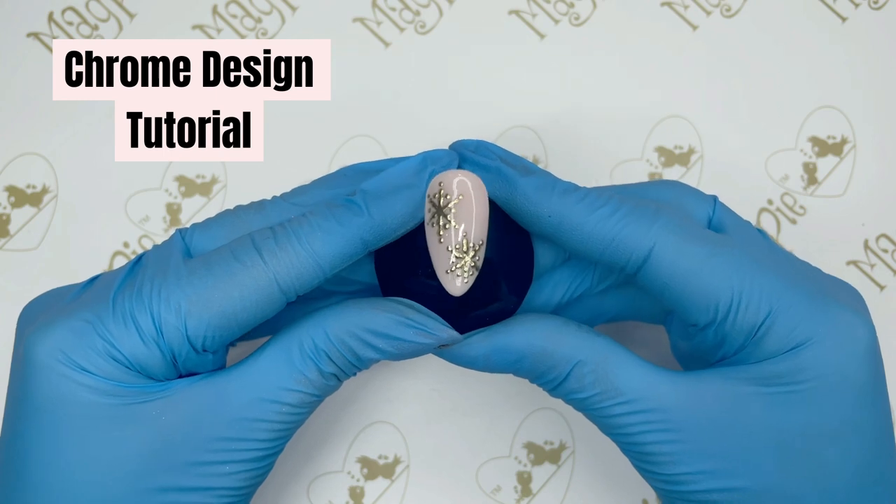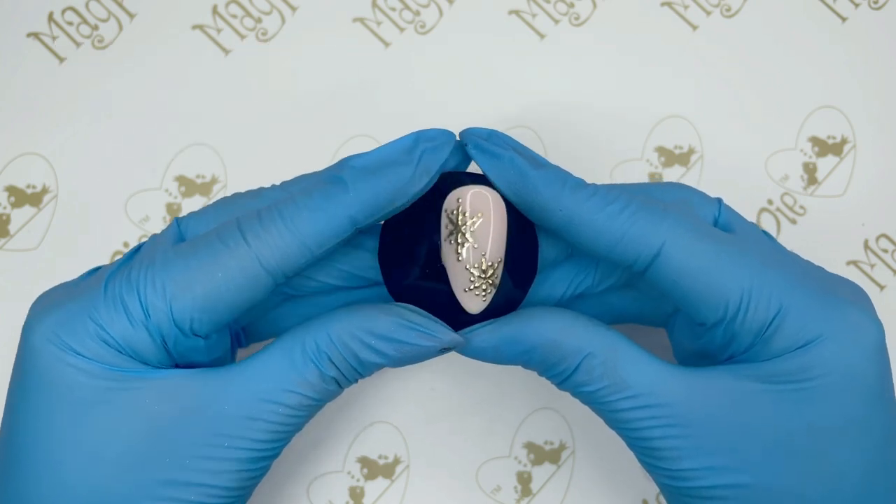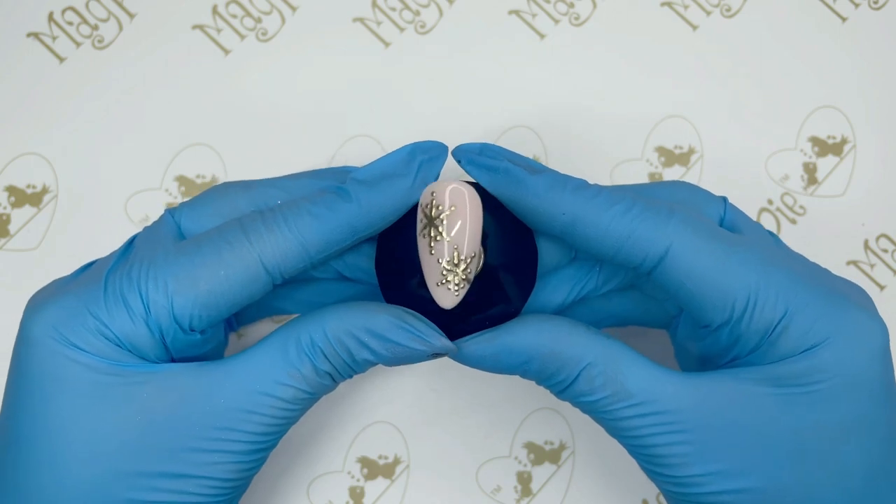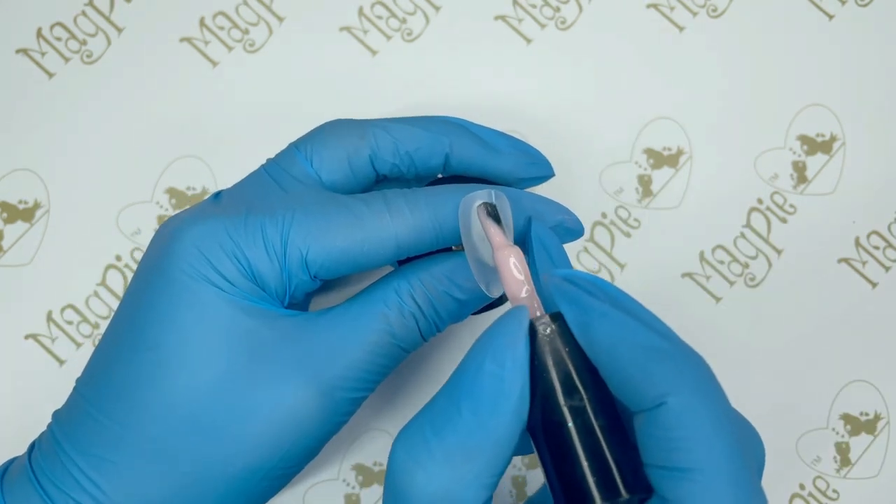Hello, welcome to my video showing you how to create perfect designs using chrome powder without getting any of the chrome all over the nail. We're going to first of all start by painting our base coat.